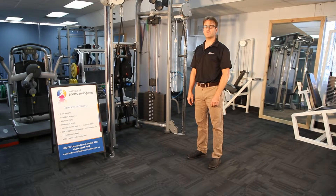Don and Jacob again for the Institute of Sports and Spines. Today we're demonstrating neutral spine posture.